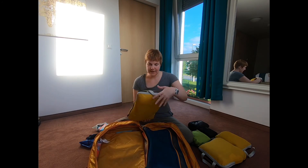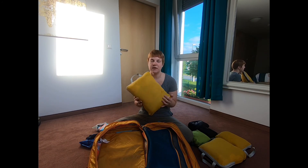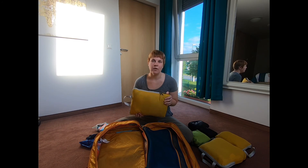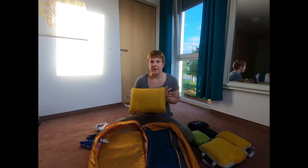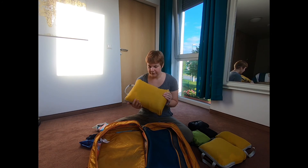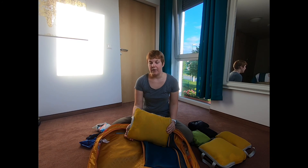And then the last packing cube — this one has my dresses and my period stuff. I've got about five or six dresses and one romper, which I count as a dress because it looks like one anyway. And I've got my period panties in here too. They're all pretty full, which definitely makes my bag way too much.